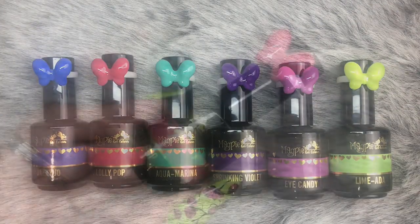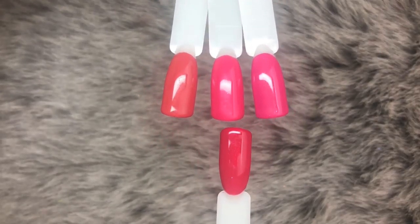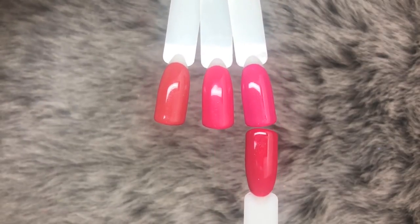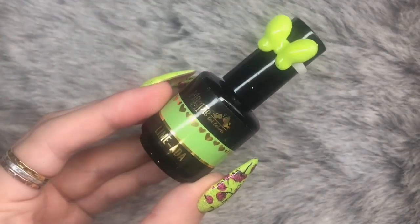We're going to compare them to some other gels from the Magpie collection. This is Lollipop, and we are comparing her to, on the left Toodaloo, in the middle Loopy Loo, and then on the right Moaning Mini.